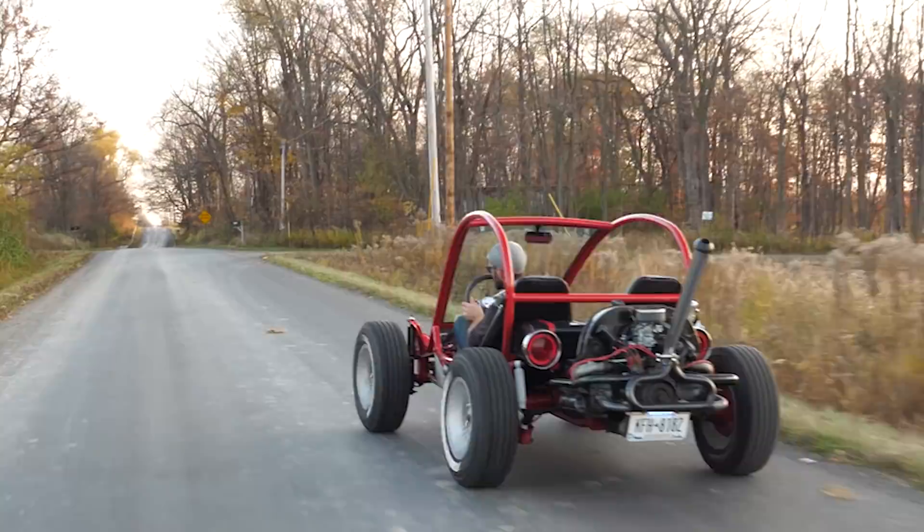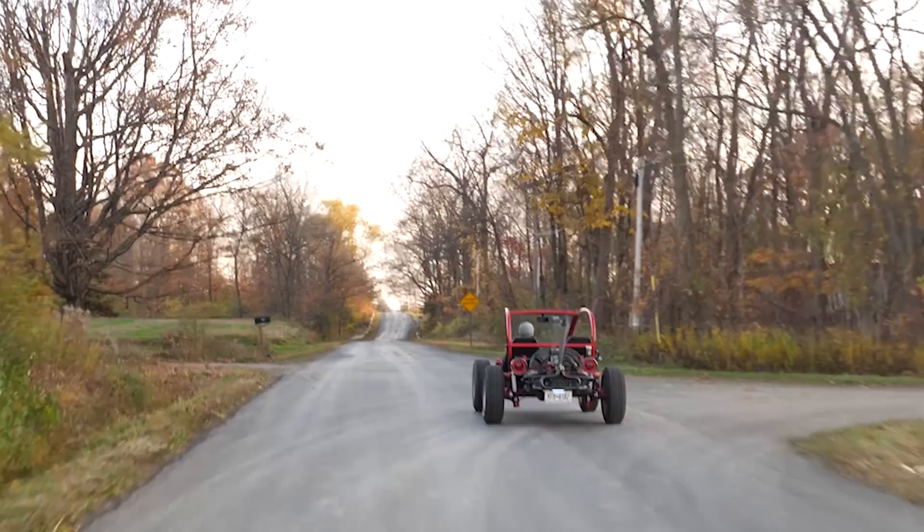As far as drivability, it's super small and maneuverable — it's like a go-kart. It's a little slow because it's just a Volkswagen engine. I want to see if I can do a burnout; I haven't even tried.